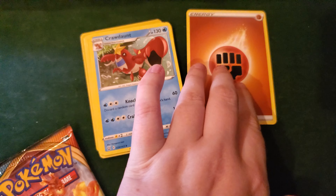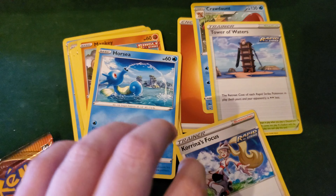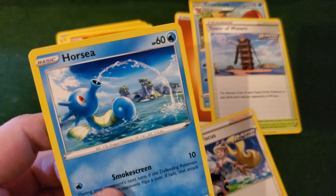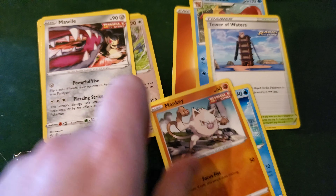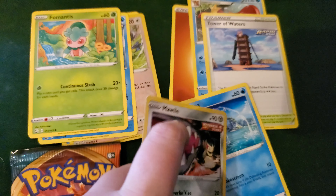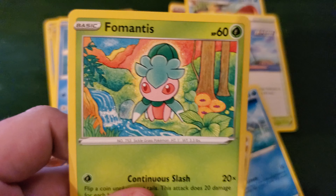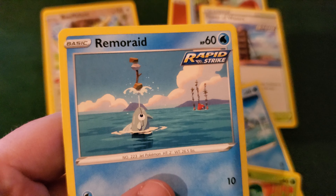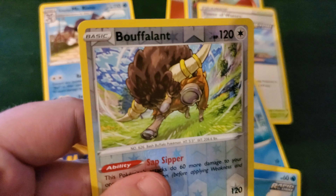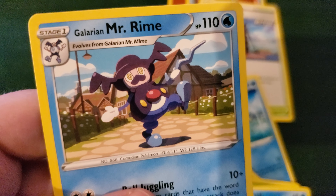Now we'll see what's in these two packs. I already did the card trick. So we got Crobat, Tower of Waters, Karenís Focus, we got Horsea — looking like they're having fun there. We got Mankey, Morley. Got to hope the music in the background doesn't get me into copyright. Scyther, Remoraid — oh, I like the art there, the art's really nice. A Reverse Holo Buffalant and a Mr. Rime, looking all chill.